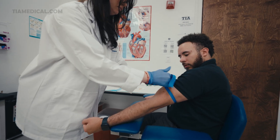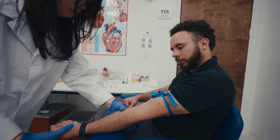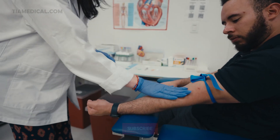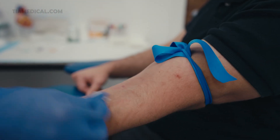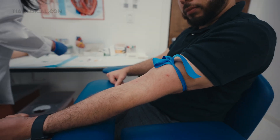How's your day going? Extend your arm and make a tight fist for me. Now we're going to grab the alcohol and clean in concentric circles. Give it a moment to air dry.